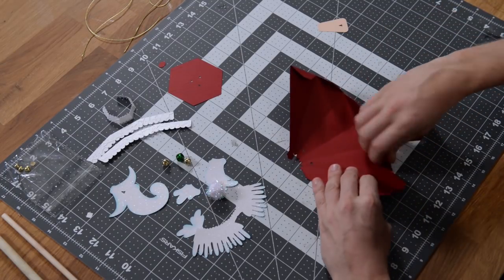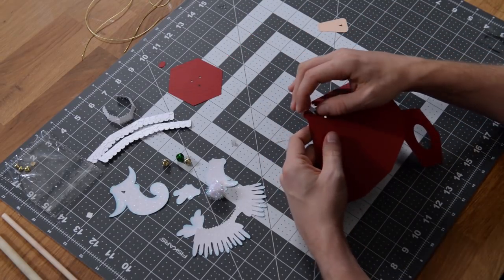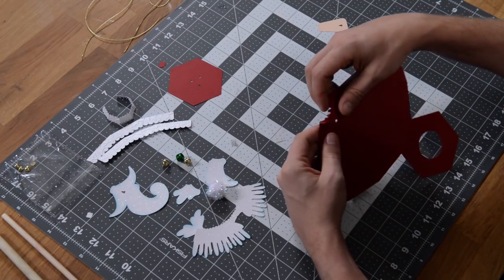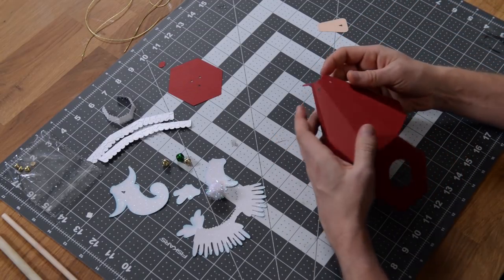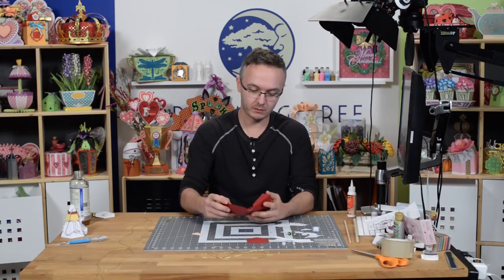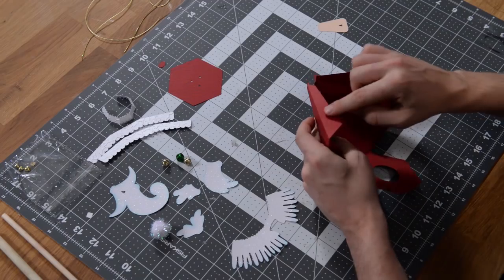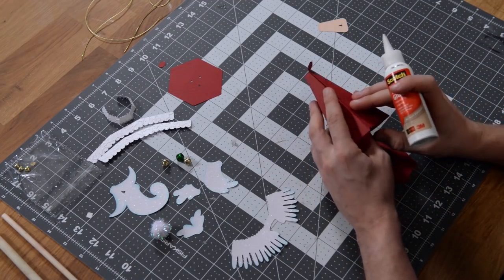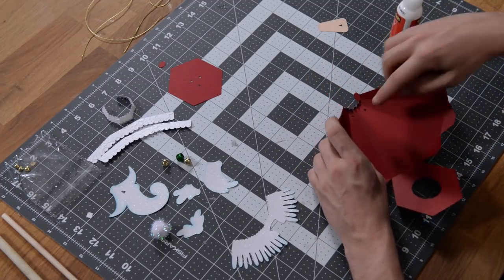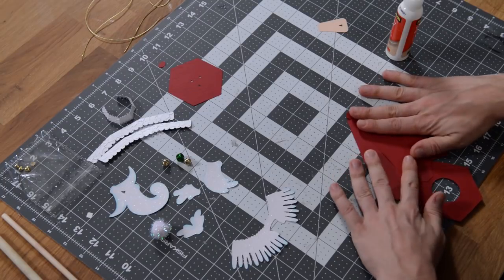There's really nothing too crazy about the assembly on this. We've got a little hexagon here on top, and there are some tiny little tabs on top too that you want to make sure you get nice and folded. Basically what we're going to do is leave the top and bottom part for last. This tab here we're going to glue to the inside of this side here, and we can actually do this flat — I would actually prefer that you do because it'll just be a little more accurate.